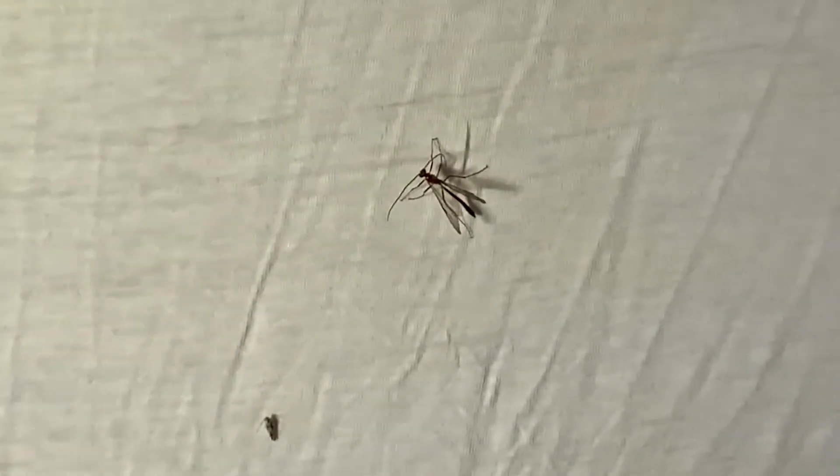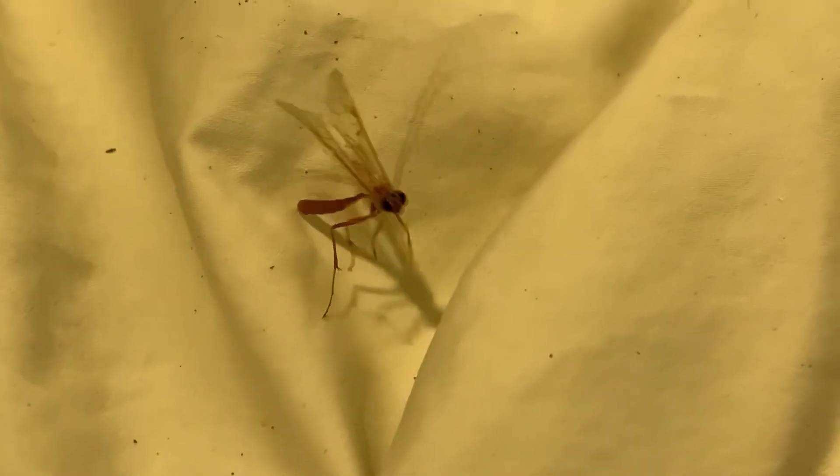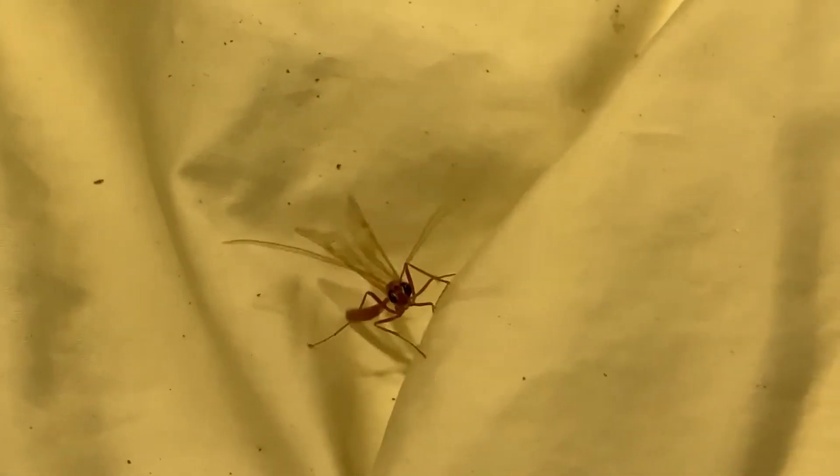I'm pretty confident that this is a sawfly. They're super delicate when you collect them and try to prepare them. He flew away. Here's another one down here on the ground — let's see if we can get him. But they're very pretty. They have huge eyes; I wish I could get a close-up of it. I'll try to take some photos.